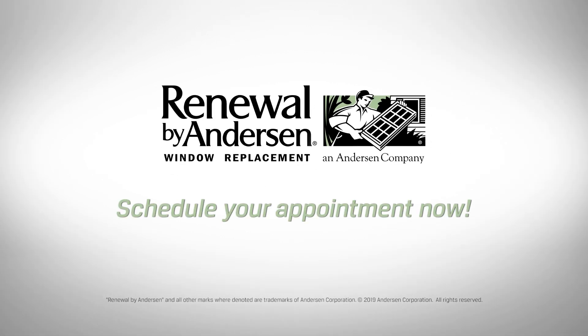That's it. An installation day in a nutshell. Click now — we'd love to help.